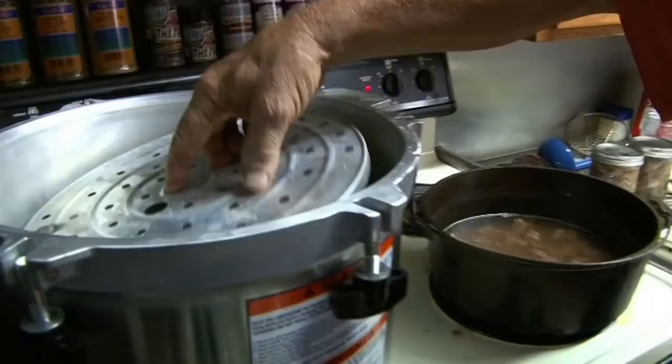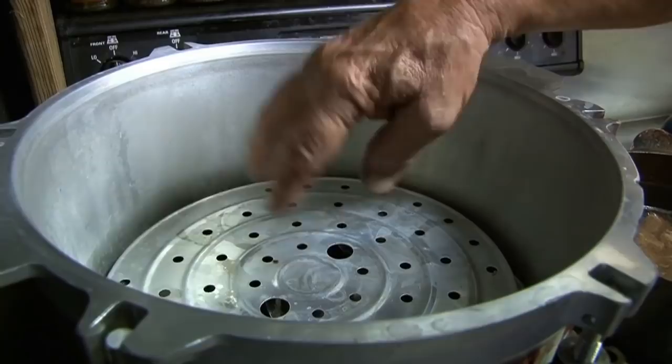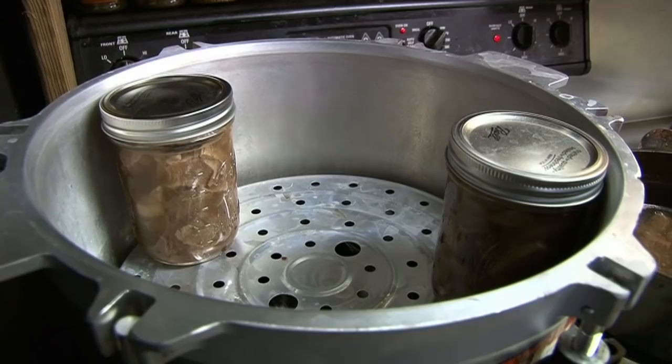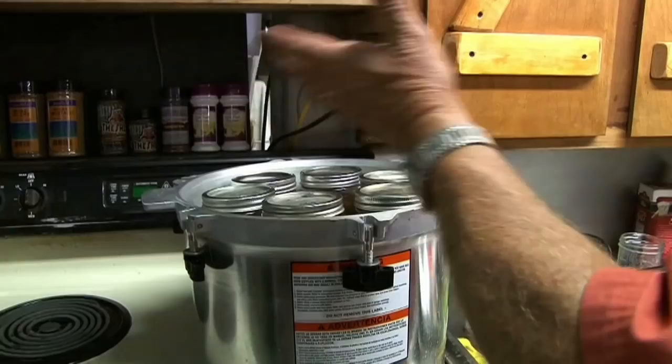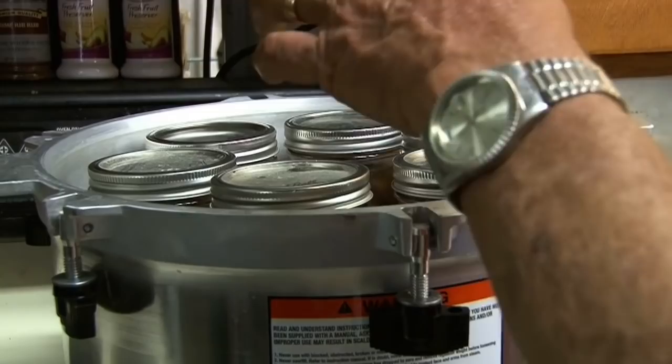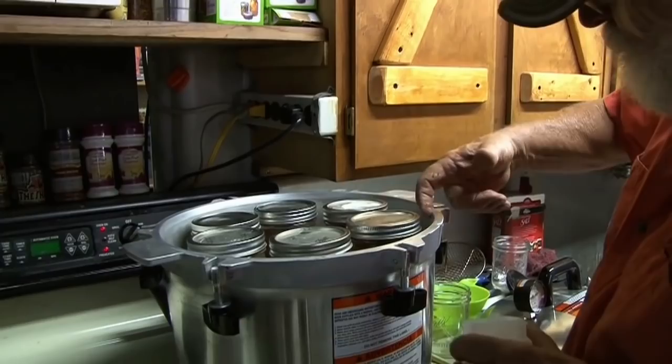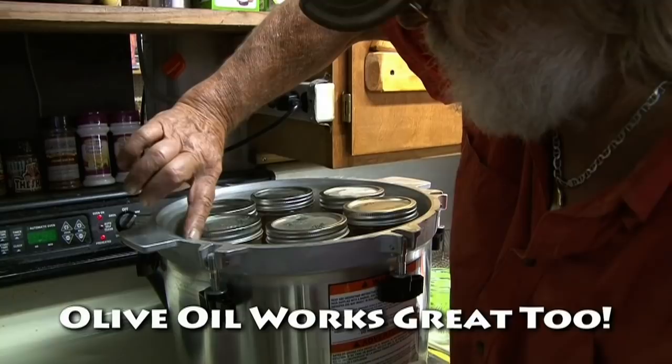Second layer — put your thing in there the same way, keep it balanced. Put one on each side. The All-American canner is made big enough that this stuff doesn't fit tight, and being able to put two layers is awesome. I just like to take petroleum jelly — the All-American canner is made metal to metal. There's no rubber gasket.